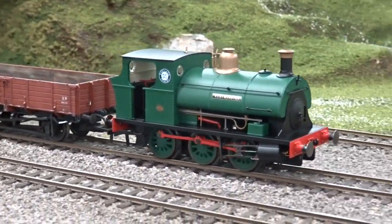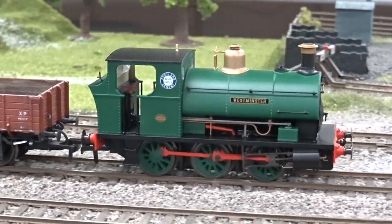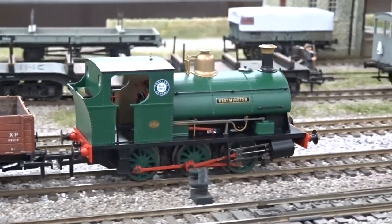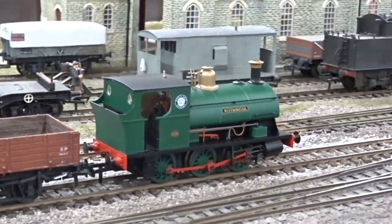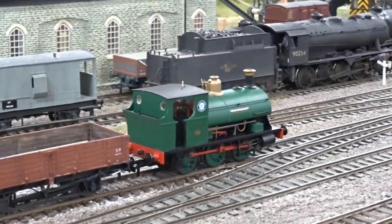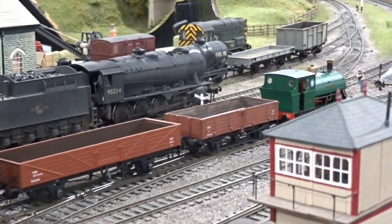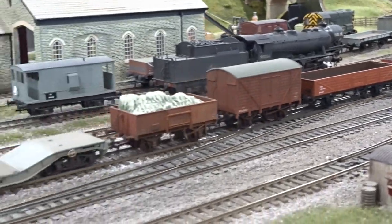Our review model is finished as 1378 Westminster in Associated Portland Cement Company Green, which was based at the company's sites in Bedfordshire and Oxfordshire before being withdrawn in the late 1960s. Also available in Sherwood Colliery Lined Green and National Coalboard Lined Blue in this first batch of releases.